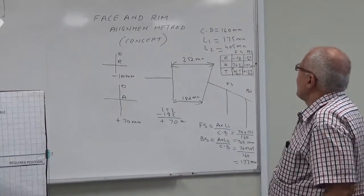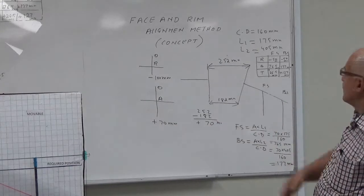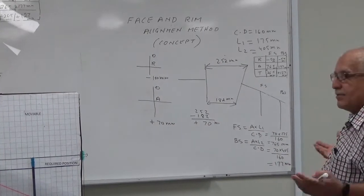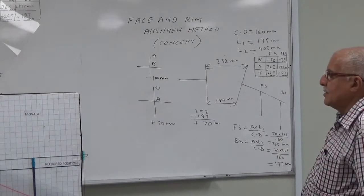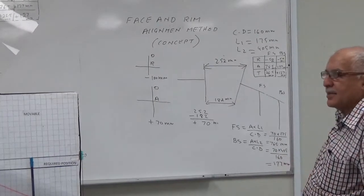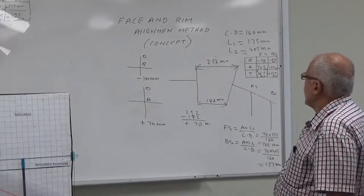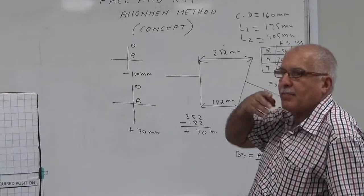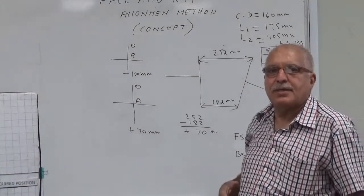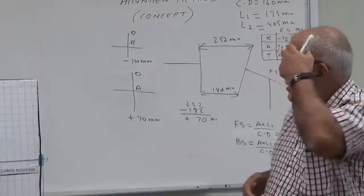I will explain the face and rim alignment method using this board, so you know what happens and how the solution works, how we get the correction done. It will give you some idea. As you know, there are two problems: one is the offset misalignment and the other is angular misalignment.